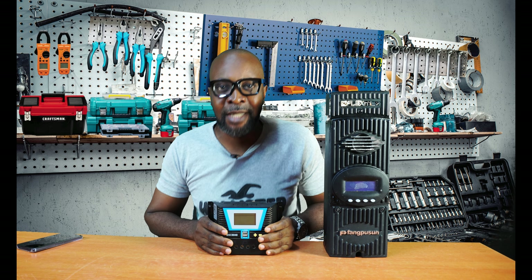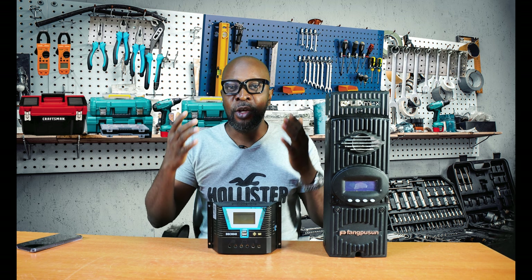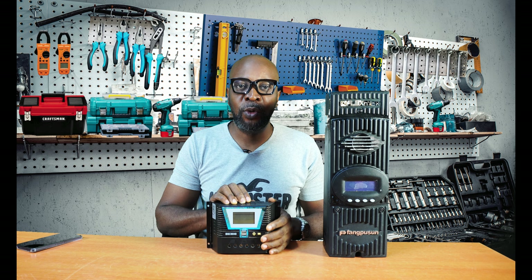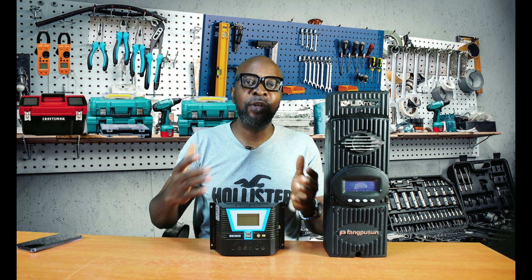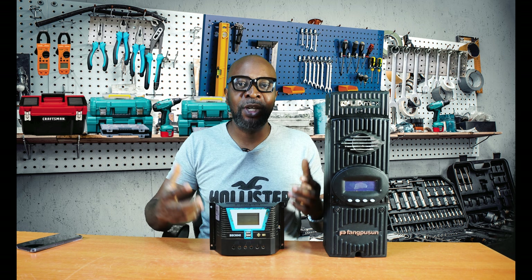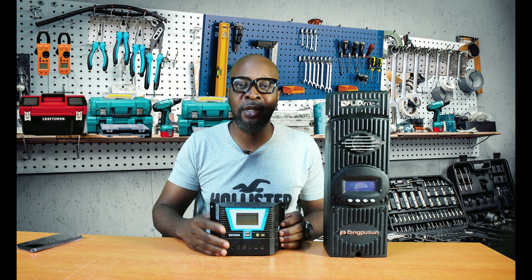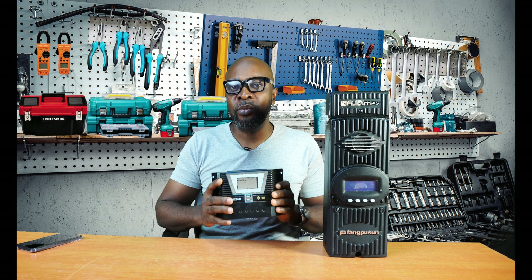The PWM cannot handle oversizing. When you have a lot of solar panels bigger than your installation requires, you definitely have to use an MPPT. If you use oversized solar panels with a PWM, it will blow it up — it cannot handle the extra load. The more solar panels you have, the more energy you harvest. The MPPT takes exactly what it needs and cuts off the excess, so it doesn't matter how many solar panels you have as long as you're using an MPPT.